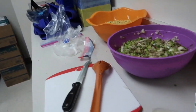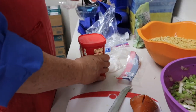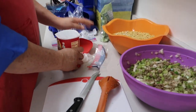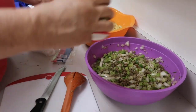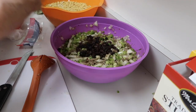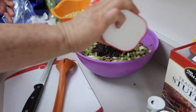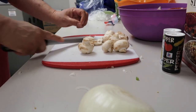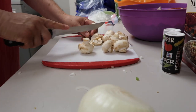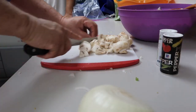Now we're going to get some more in here. Raisins — yep. And then we're going to get some more.